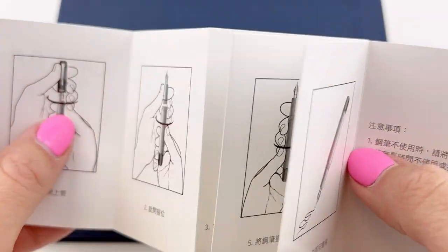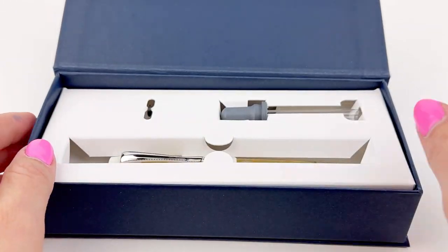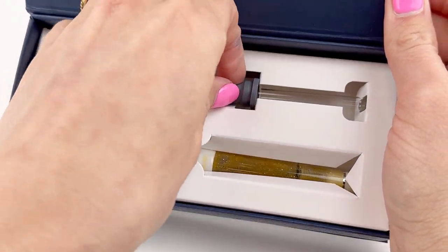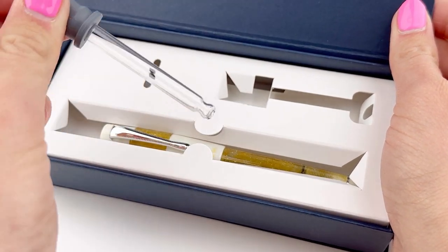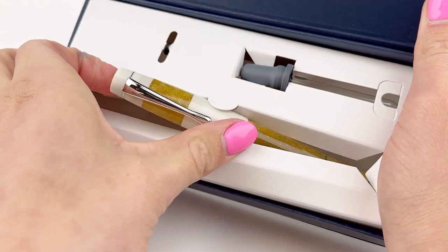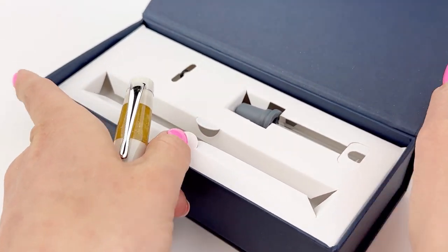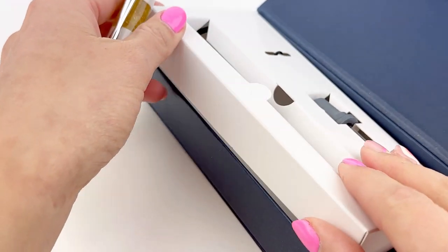The Opus 88 boxes are really clean and simple with the Opus 88 logo. Inside you have a little pamphlet full of really simple and clear instructions on how to use your fountain pen. It comes with an eyedropper to use when filling your pen, and this is your Opus 88 Caloro — the first one we'll look at is the amber and white version.